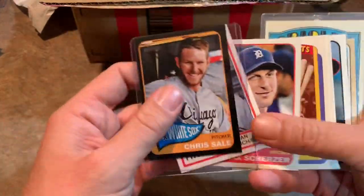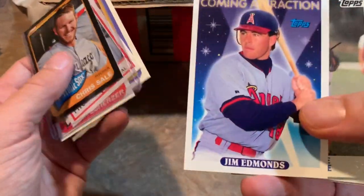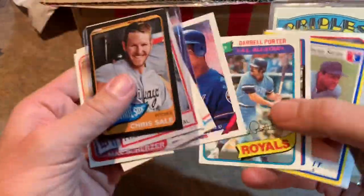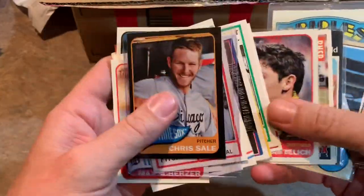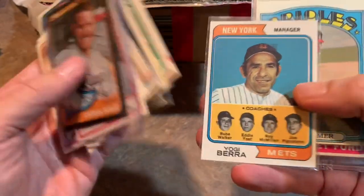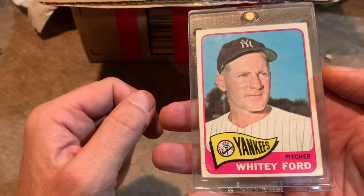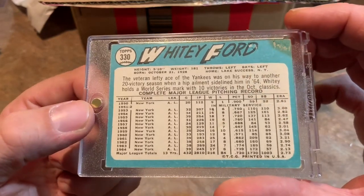Here's the next pack. Got a Max Scherzer in there — notice his two different color eyes, which is always pretty cool. A Jim Edmonds rookie card from 1993 Topps. Moises Alou gold cup card — his rookie is actually 1990. Christian Yelich gold cup card. Paul Blair. Ted Abernathy. Yogi Berra '74. Jim Palmer '72. And the hit is a Whitey Ford 1965 Topps. Check out the back on that — a little bit of a scuff there, but that doesn't matter.